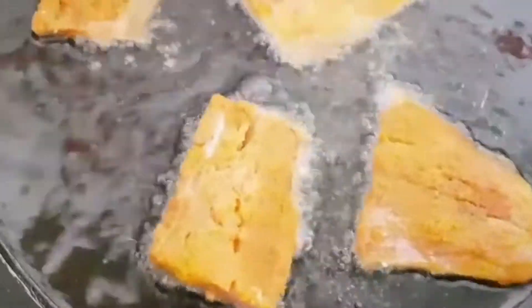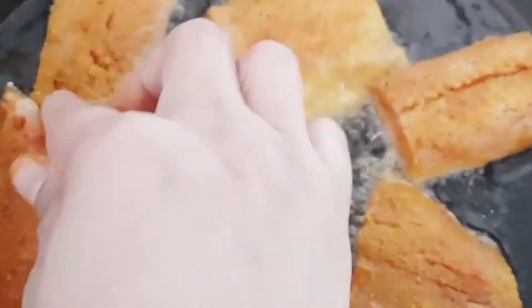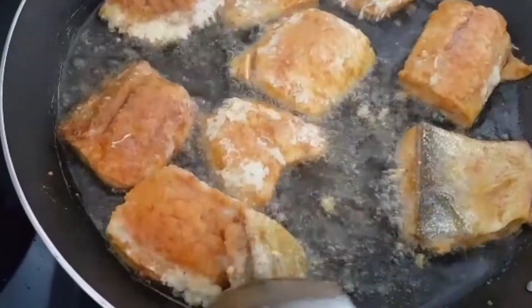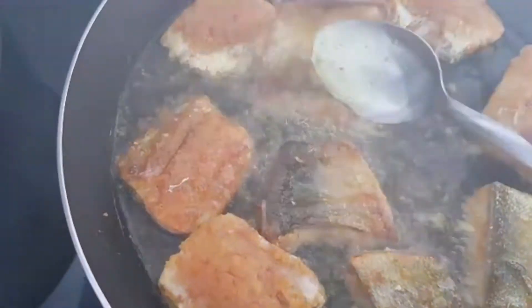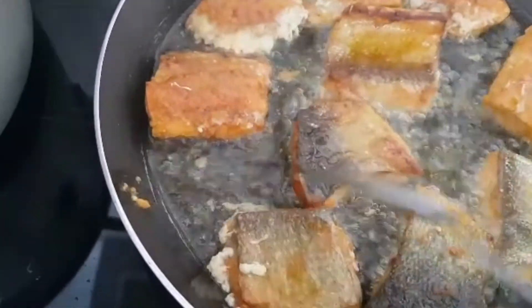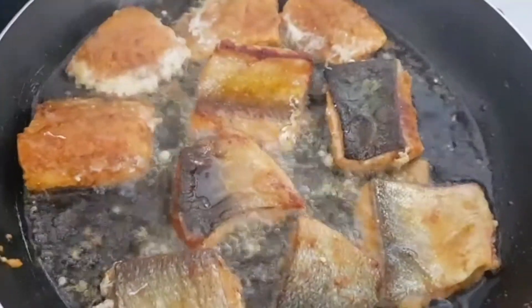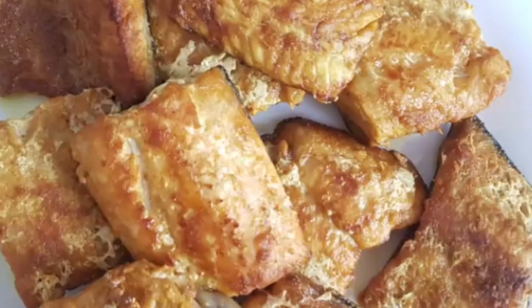I'm going to fry it now. This is my salmon fish fry — I hope you all will like it. It will be good. Allah hafiz.